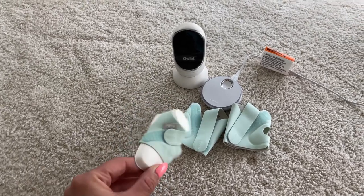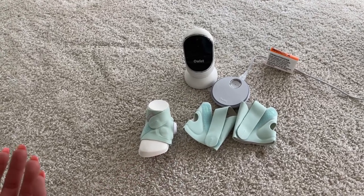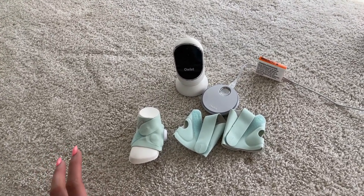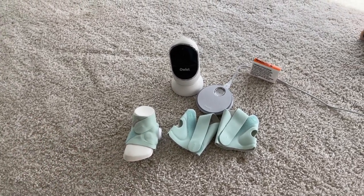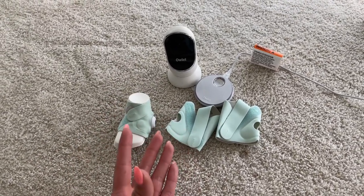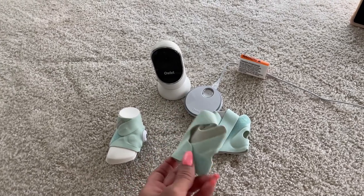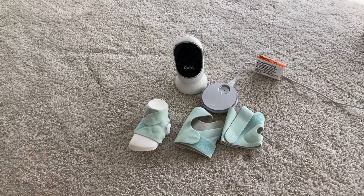I love this — knowing that my baby is okay, that my baby is breathing throughout the night, just gives me peace of mind and I can sleep a little bit longer without worrying about her. Definitely check this out and see if it's a fit for you. I forgot to mention they also come with different sizes of socks, so you can use this for a very long time. I love this brand 100%.